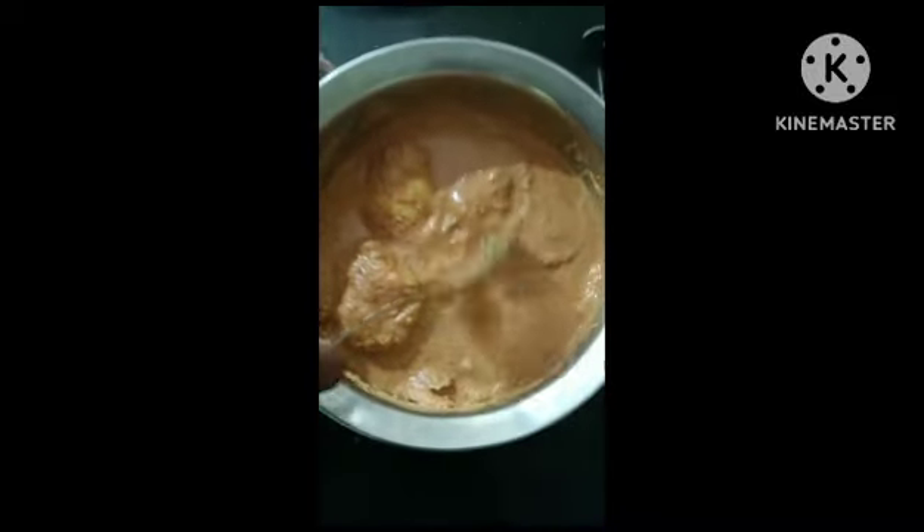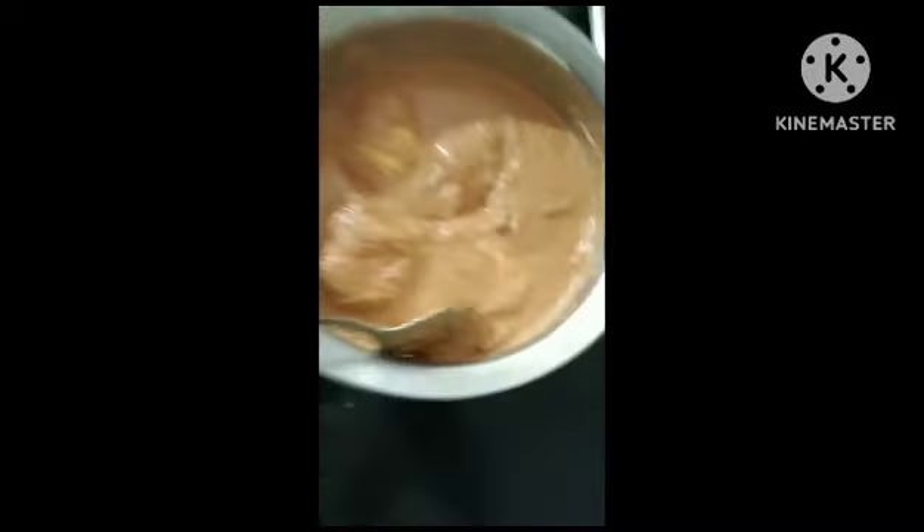And the last step, mix it with the mixture that you ground. The dish is ready. You can also call it mango chutney.